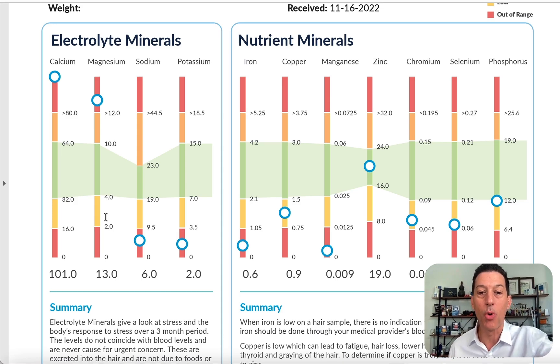Moving through the lab, iron is not something you look at on a minerals and metals test unless it's high — it should be low. If it's ever high, speak with your PCP or run iron levels on blood work, which will show TIBC, transferrin, and iron saturation rates. A mineral and metals test shows what's being excreted into the protein in the hair. This is what NASA uses, what the FBI uses, and what studies on pregnancy and autism use — because it shows what was in your body and is being excreted into the hair.